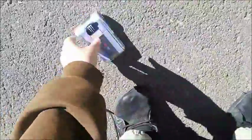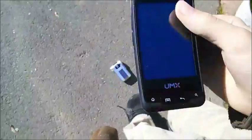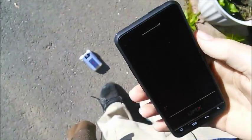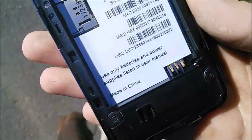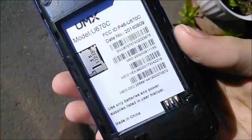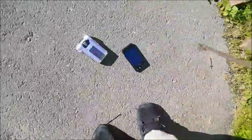Hey, what is up you guys, laser videos here. I have something in my pocket, and it's this Ultimate Mobile Experience smartphone. There's a model number and all that information doesn't matter — I'm not gonna be using it because there's no battery for it. And I got it for free too, so yeah.